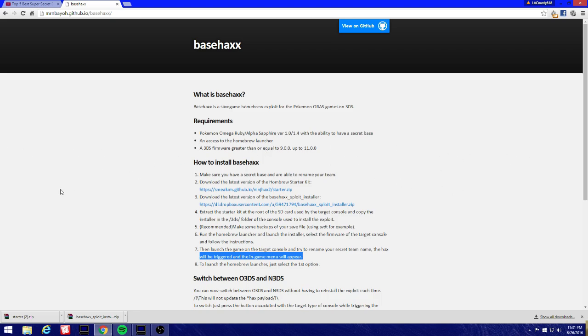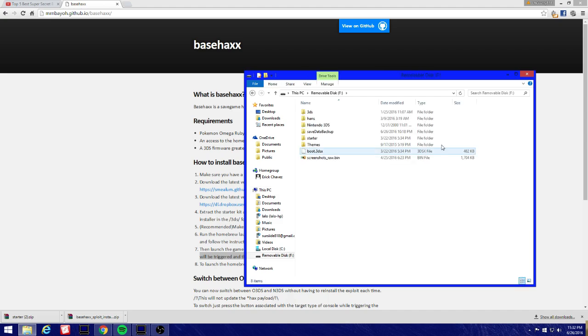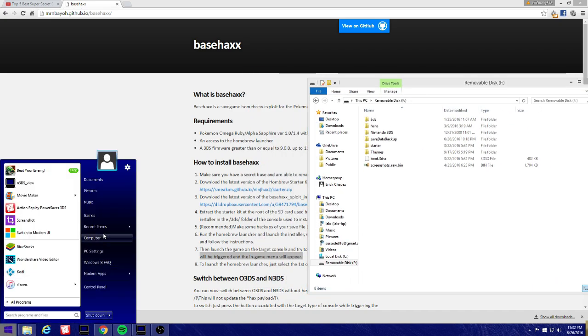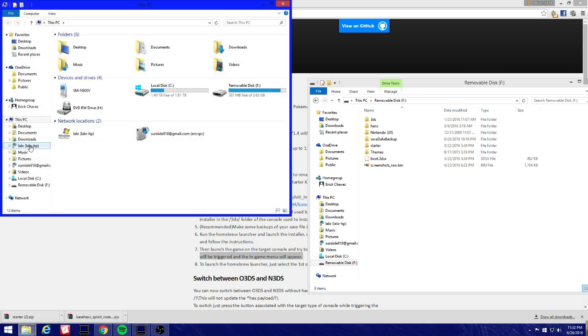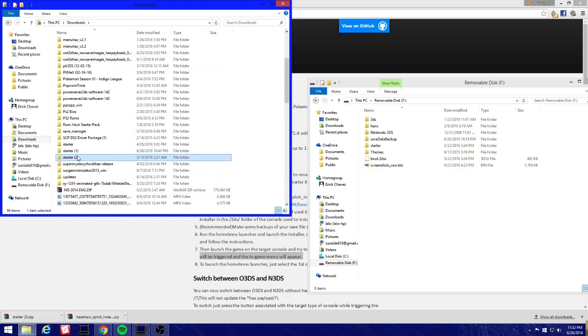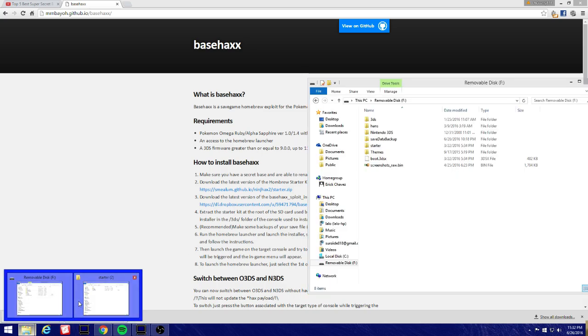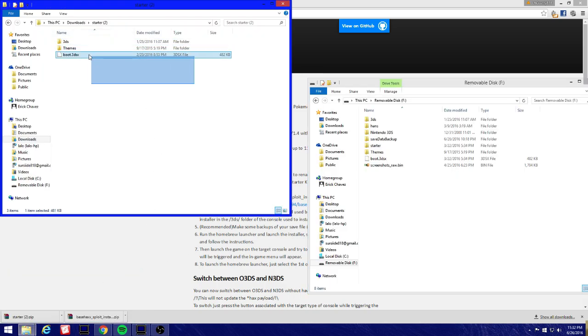I'll leave a link in the description if you guys want to read the rest. Let's get started installing basehacks. I'm going to my downloads and opening up the homebrew starter kit, which is required. Here's the homebrew starter kit — we're gonna drag the 3DS folder, themes, and boot.3dsx to the SD card.